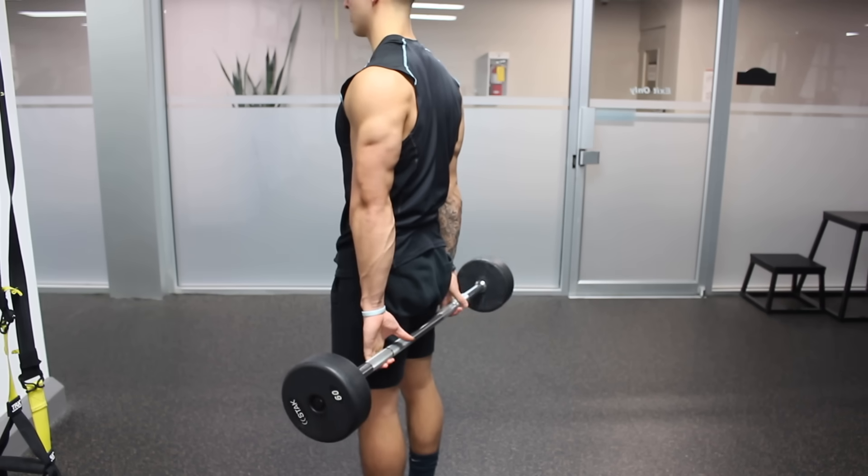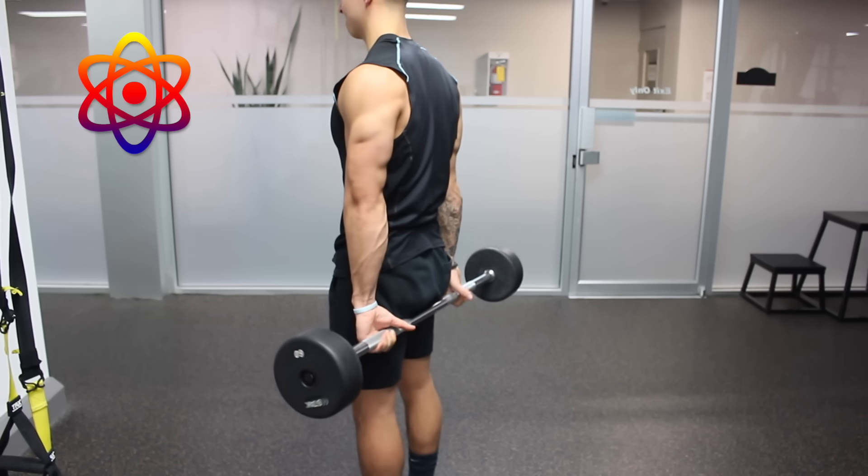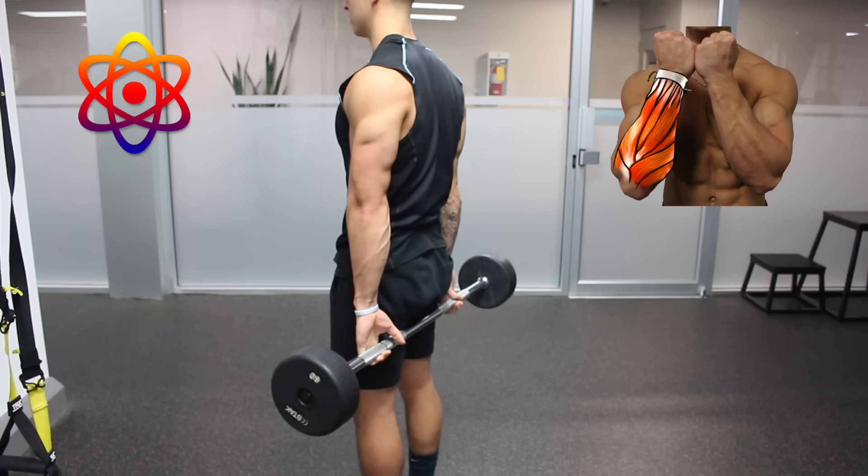So in this video, I'm going to show you a forearm workout optimized based on current scientific literature and our anatomical understanding of the forearm muscles.